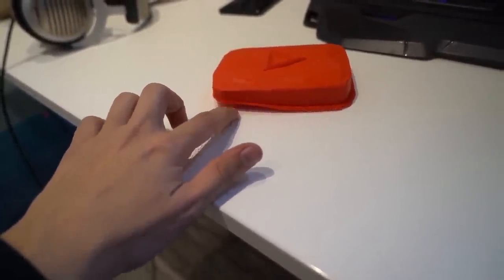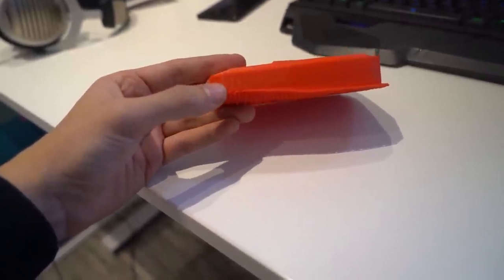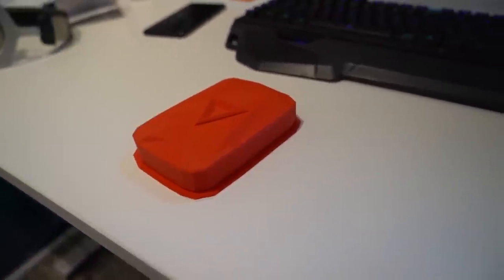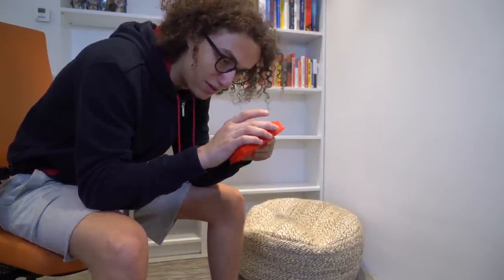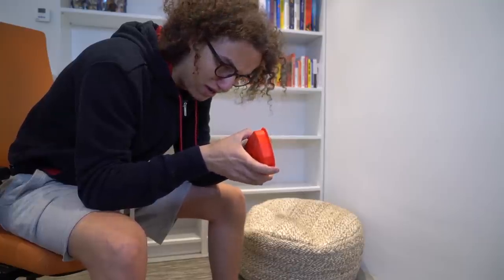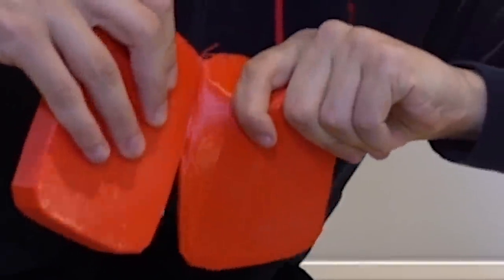We do have a little problem over here, but it really isn't the end of the world. This part cooled down too fast and bent — probably because we had the window open. From this side it looks amazing. We're still not done — we need to take the bottom plate off; the top is what we want. I believe we can just slowly snap it off. That doesn't work, we might need some tools. This seems to be working now.